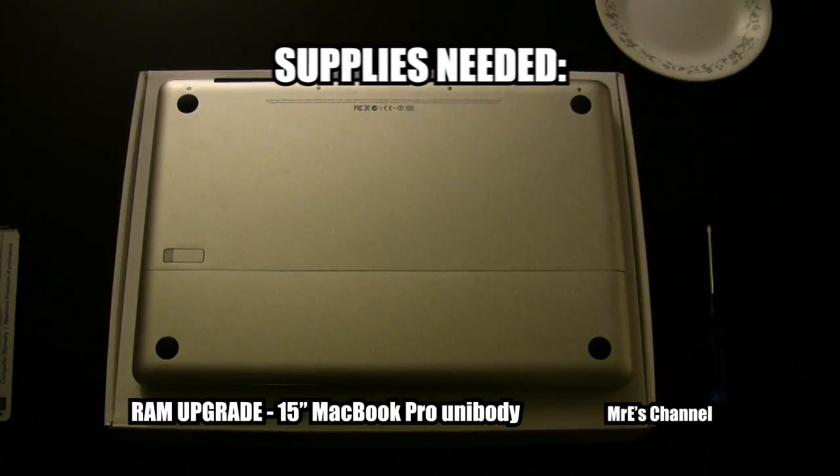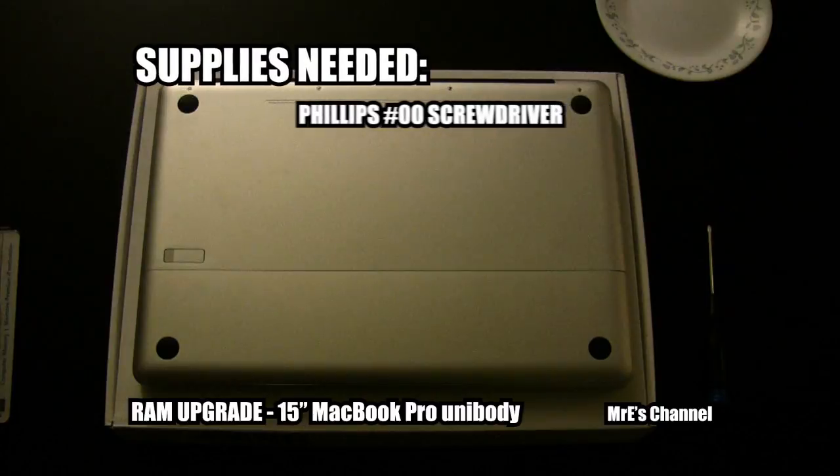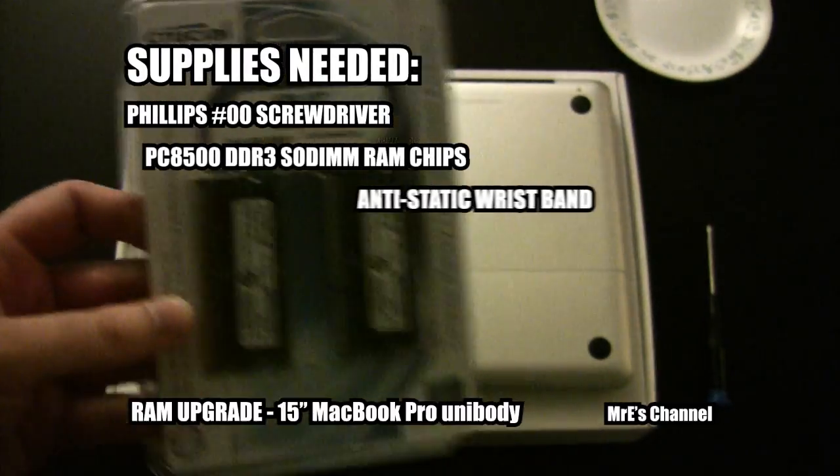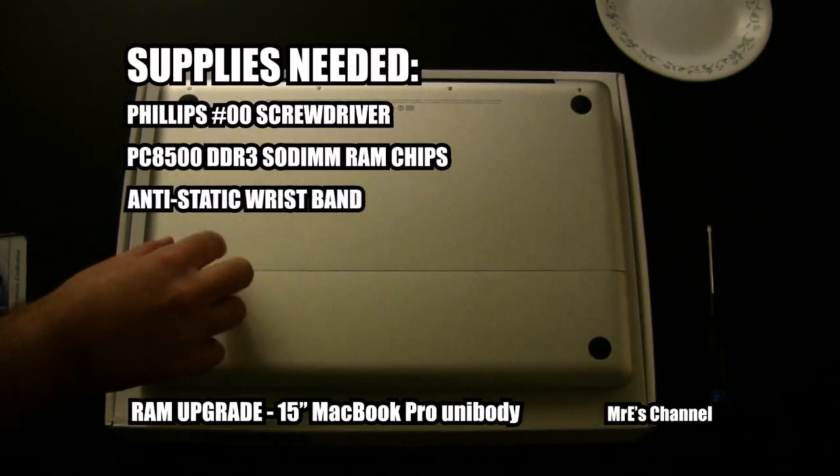The supplies we need are a Phillips number 00 screwdriver, PC8500 DDR3 SODIMM RAM chips, and an anti-static wristband.